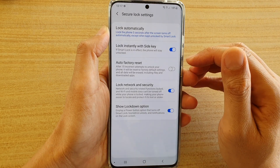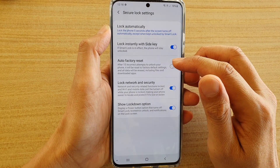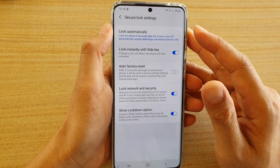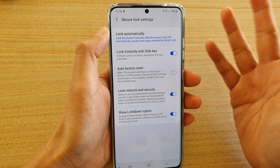This feature can be dangerous if you turn it on, because after 15 incorrect attempts it will reset your device back to the factory default settings. All your data will be erased and lost.